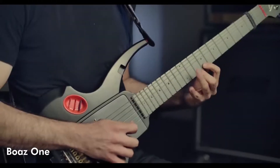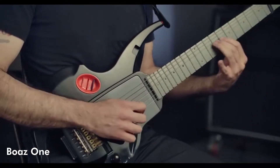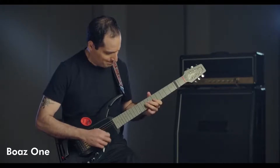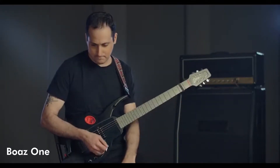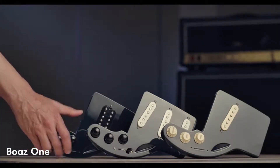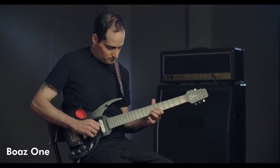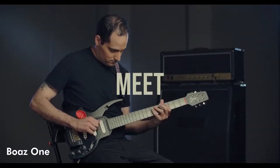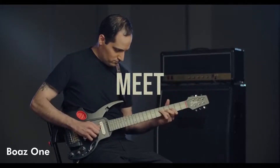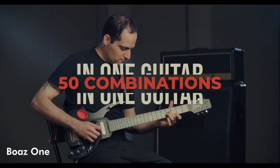The creation of music is a limitless adventure. Through an infinite amount of sounds, it grants us freedom unlike any other creative form. As guitar players, we don't want our creativity to be limited. Meet the Boaz One — the first truly modular guitar made to unleash your creativity by combining more than 50 guitars into one high-quality guitar.